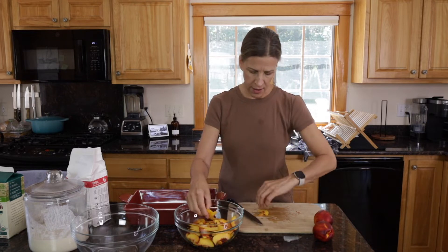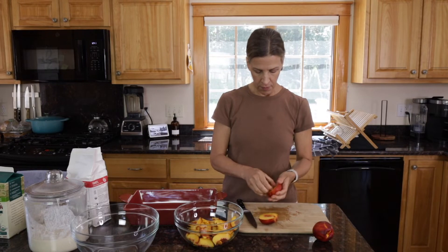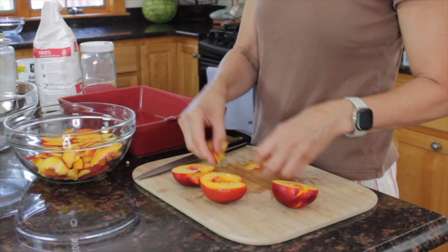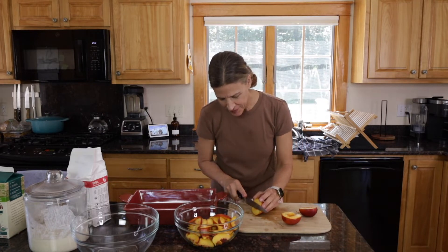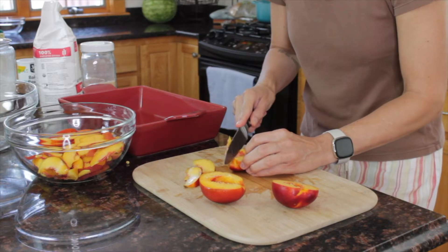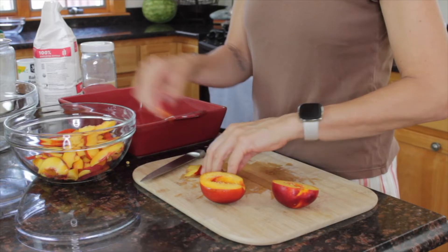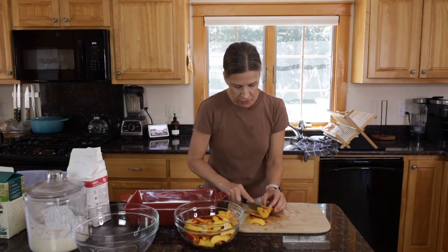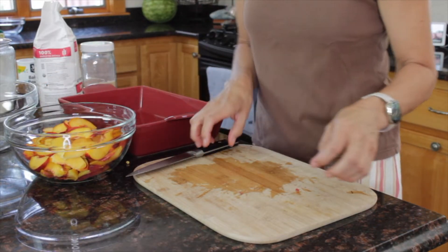So that's three peaches but I think I will do more — I'll add the two nectarines just so we have enough. I actually sometimes like nectarines better. Sometimes the peach fuzz on the outside kind of wigs me out a little if I think about it too much. But if you get a fresh ripe peach, there is nothing like it. I think five will be just perfect.